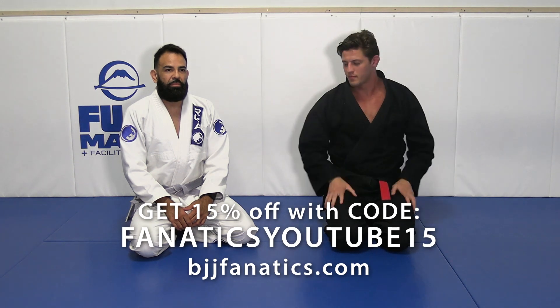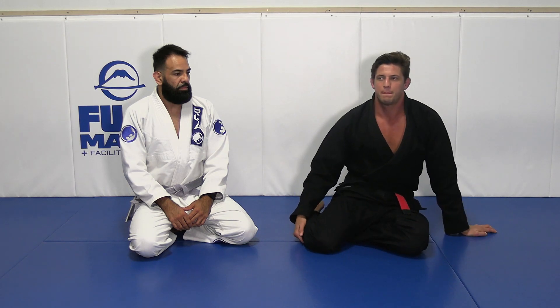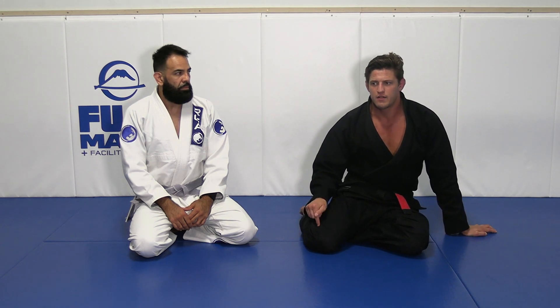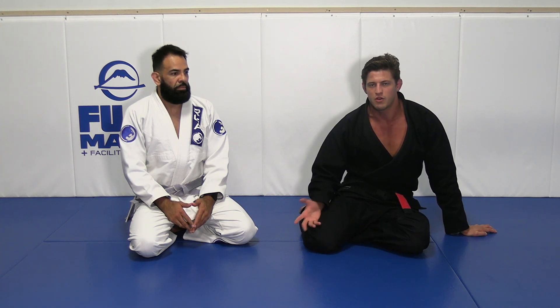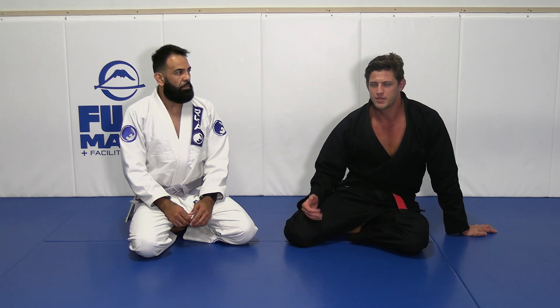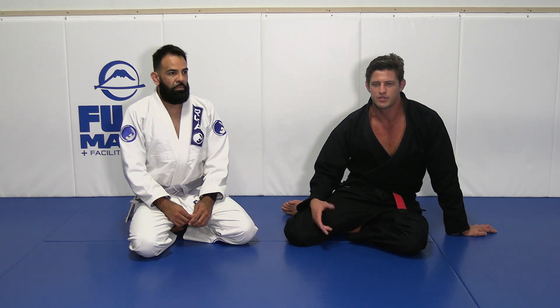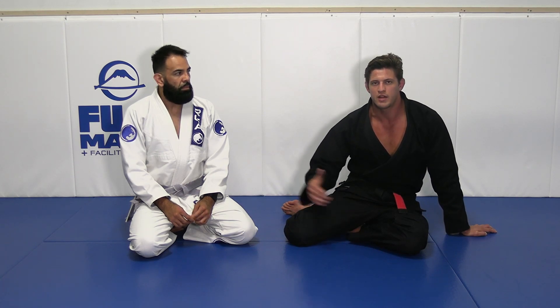Alright guys, we have a situation I want to talk about: half guard top. I taught a private on Friday and the guy asked how can he be comfortable in the top position. Fernando was with me at the private and it was a very interesting set of points that we learned together, so this is why I want to share this.